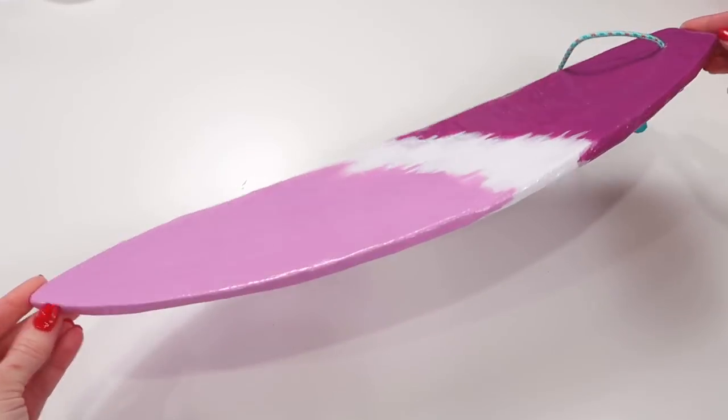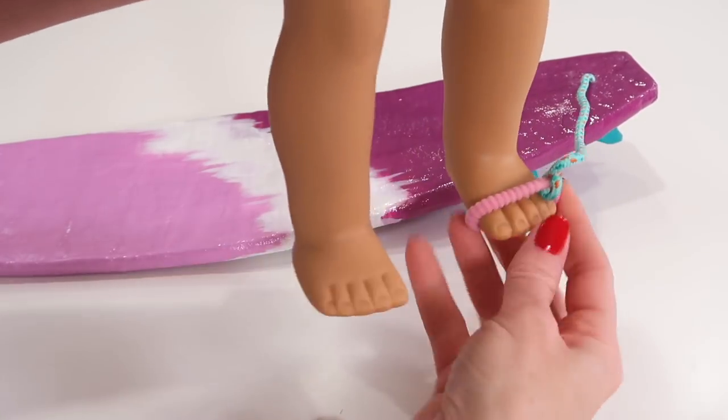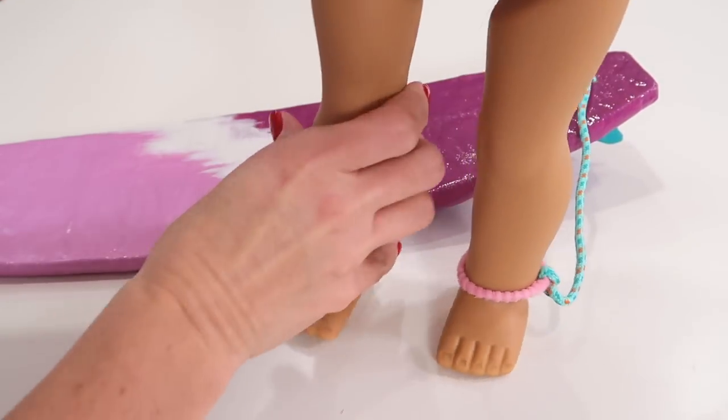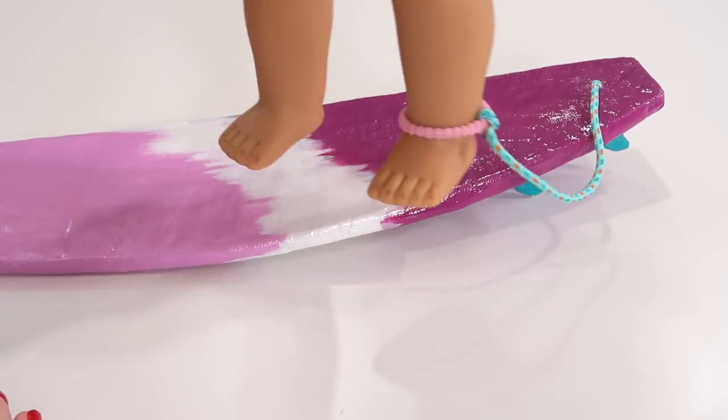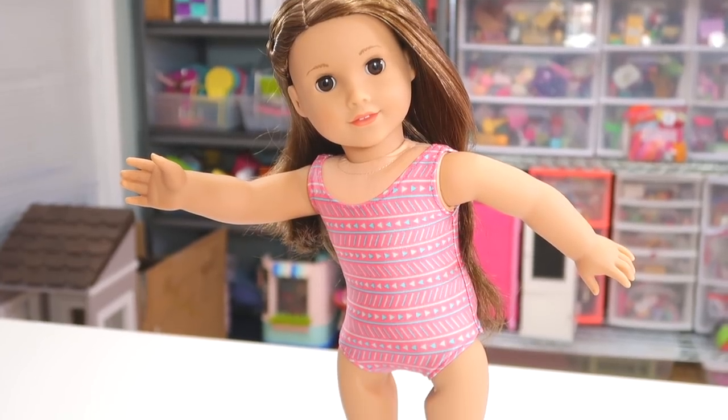Now it's time to test it out. Since the hair tie is elastic, it will easily fit over the bottom of your doll's foot, securing to the ankle, and now you can place the doll's feet on the surfboard and she is ready to hit the waves.